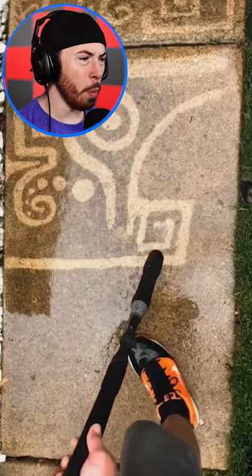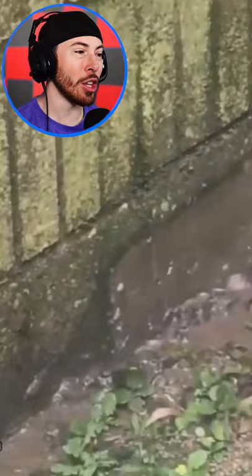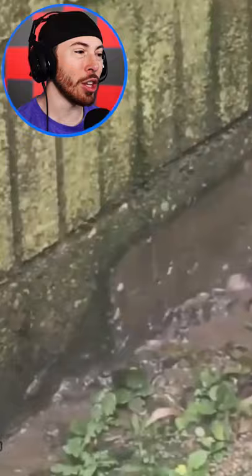Wait a second — is this guy doing art? He's doing street art with a pressure washer. That's super dope, bro, that is so cool. I never thought I would see someone doing art with a pressure washer. But look at this — this dude's like, I got to clean my bricks, and that is disgusting. I don't even know how it gets that dirty from rain.